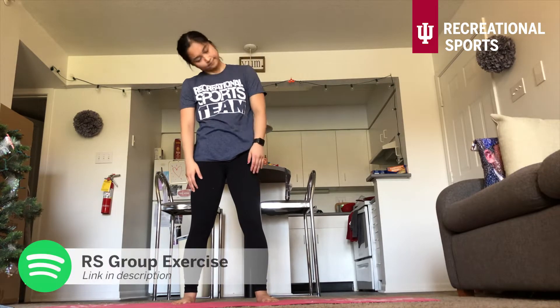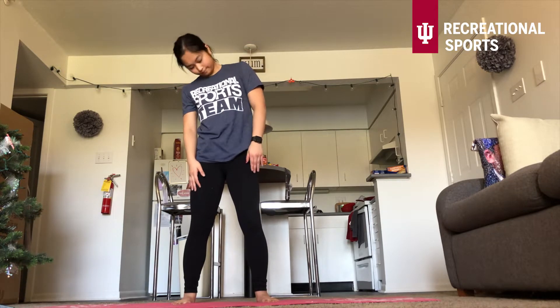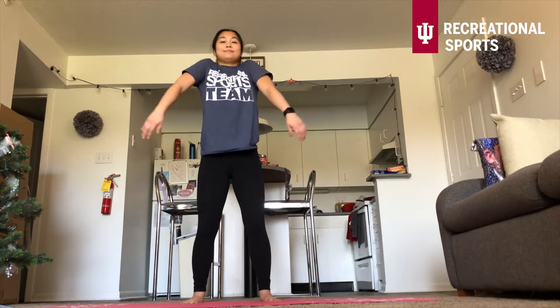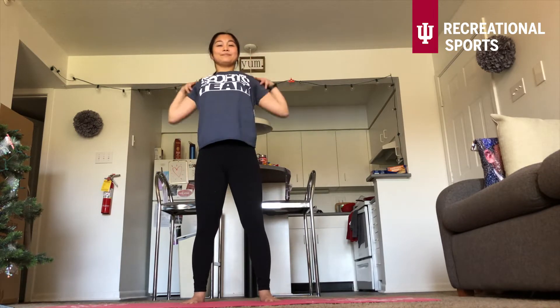We're going to get started with our slow head rolls. Already thinking about engaging that core, just moving that neck. Feel free to go into those shoulder rolls, adding those mini bounces in the knees to start sending blood throughout your body. Feel free to add that elbow. And right here, fingertips.